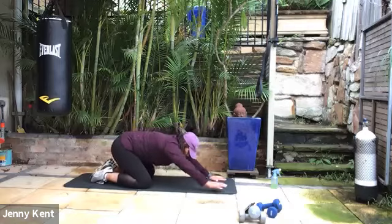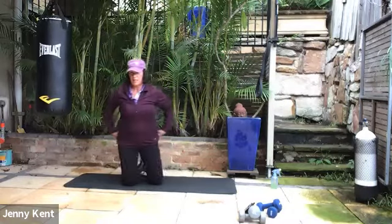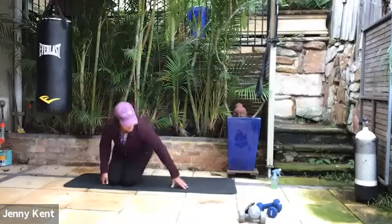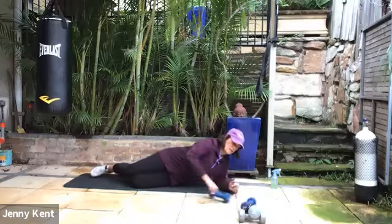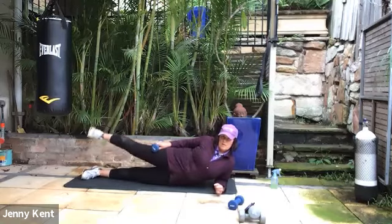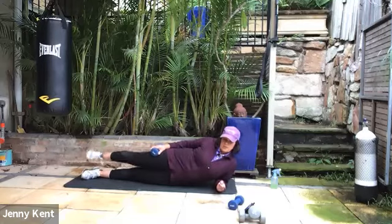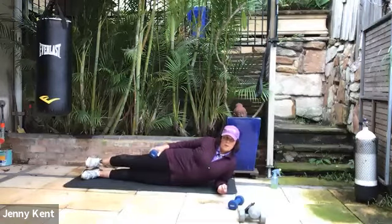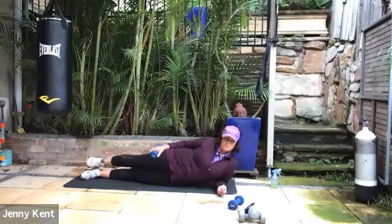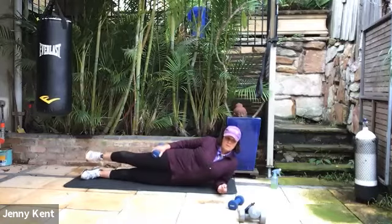Rest back into child's pose, give my arms a nice stretch out. Next one is a lateral leg raise — so grab the weight you want to use for that, and coming down onto your side. Nice straight body, foot flexed, elbow underneath your armpit. Remembering to keep your hip forward, squeeze your butt — don't drop that $100 note. Nice and stable through that lower core area by squeezing your butt.